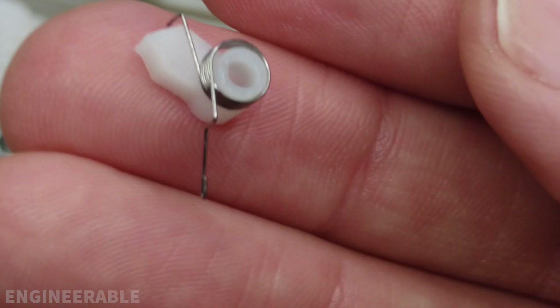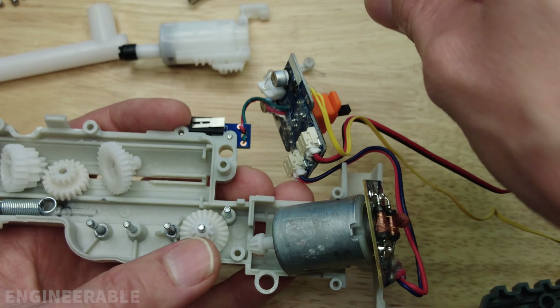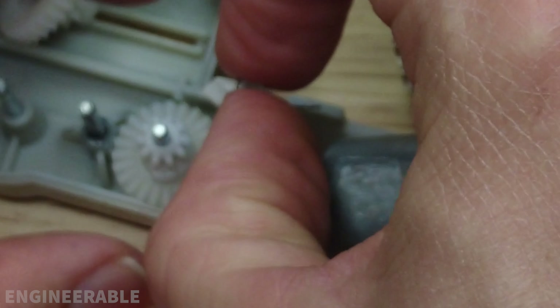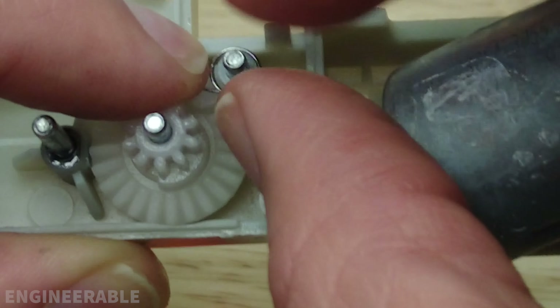To reassemble, first put the bevel gear into place. Then the ratchet pawl goes in — make sure that the wire from the spring goes over the top. Put that ratchet pawl back so it engages with the gear, then bring this wire back over the top of this plastic here — that's what we saw sticking out of the gearbox earlier. Now put the motor back down on the housing, making sure the wires are passing through this tunnel in the back.